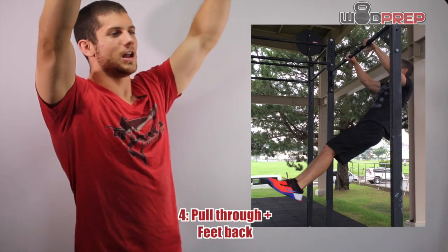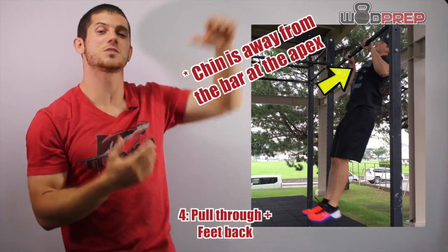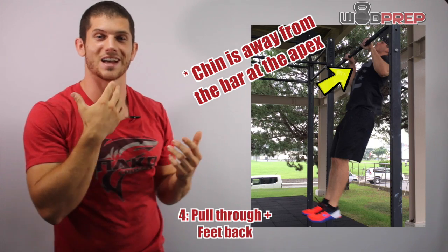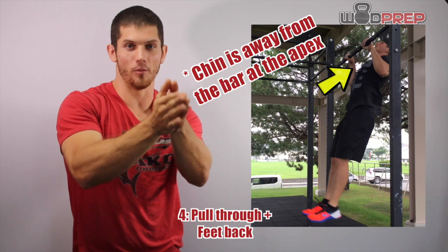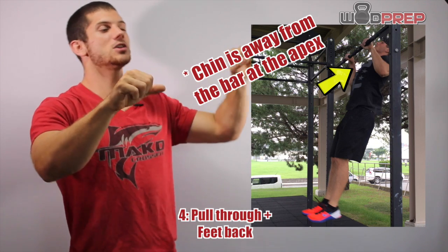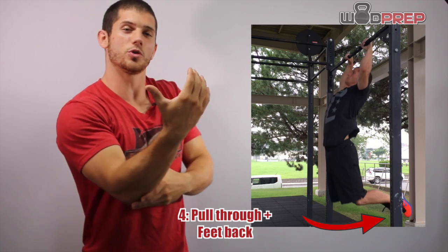So again, I've elevated, I've scooped, I've reached my apex. You'll notice that the apex — basically where my chin is at its highest — is away from the bar, not directly on the bar. So as you get your chin high, then you pull yourself through.